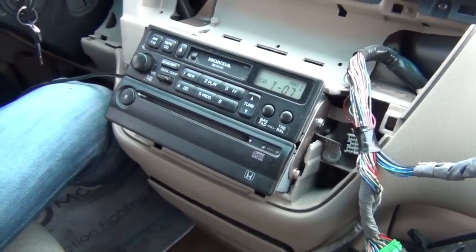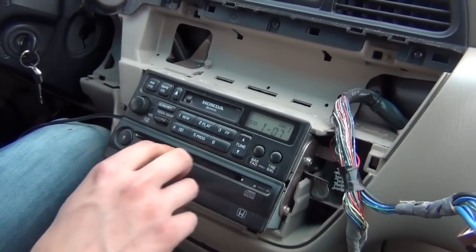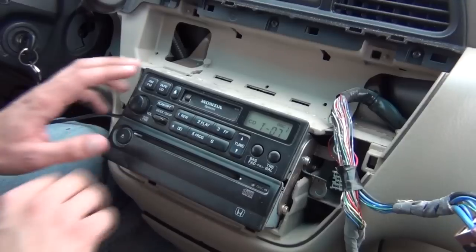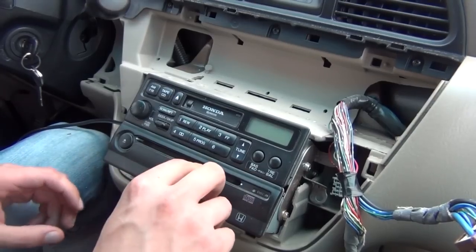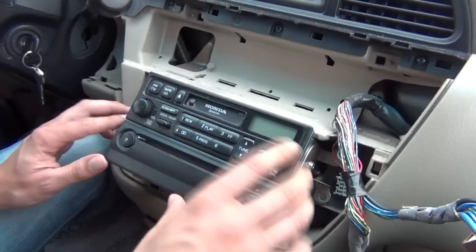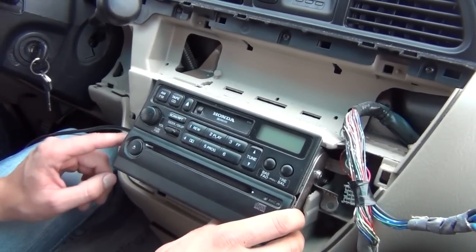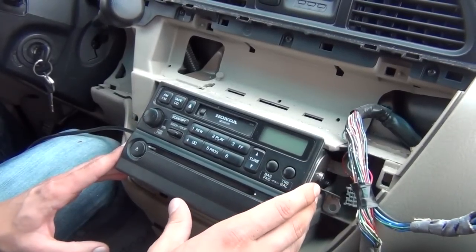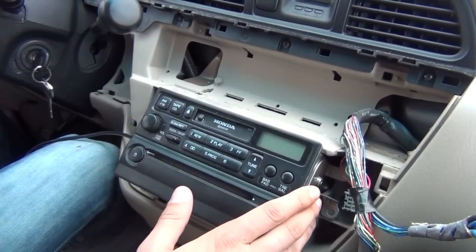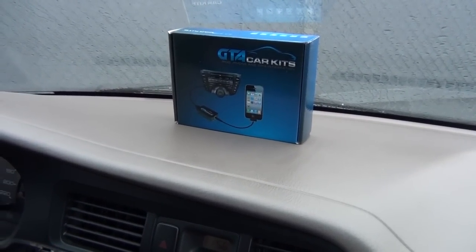As I said before, if you're listening to auxiliary it's going to say Track 7, Disc 1 — that's normal. Once you connect the iPod it's going to change, and everything else will work the same way — your radio will still work. If you have a built-in CD player inside your radio, it's still going to work. If you have a 6-disc changer, that's when this iPod integration is not compatible with your car. Otherwise, that's it — you can now start enjoying your music in your 2002 Honda Odyssey with our GTA Car Kit. I hope you liked the video and we'll see you next time.